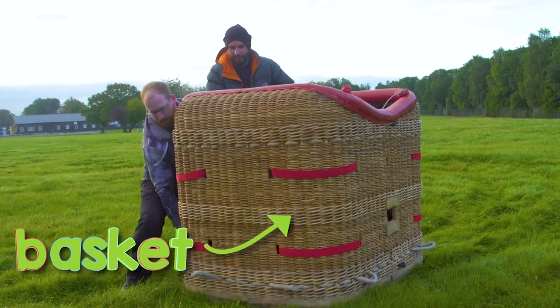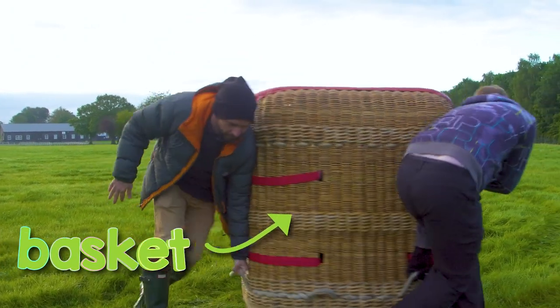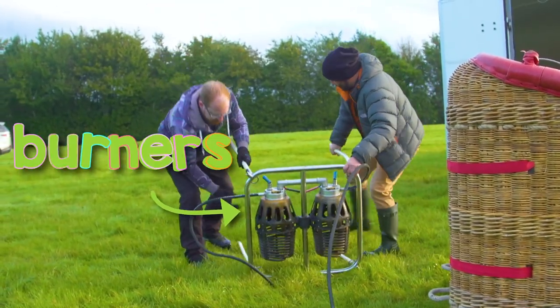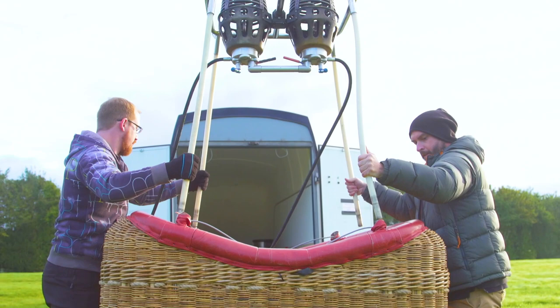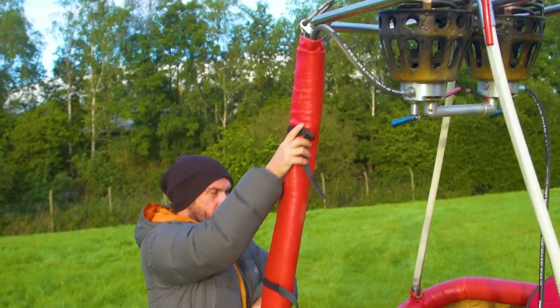This part is called the basket and that's where the people go. Next, Ed and Ben connect the burners to the basket. The burners are like the engine. They use fire to heat up the air inside the balloon to make it float high up into the sky.